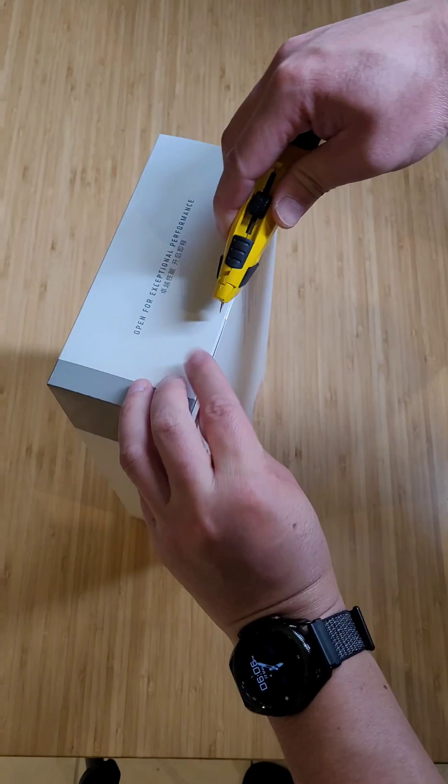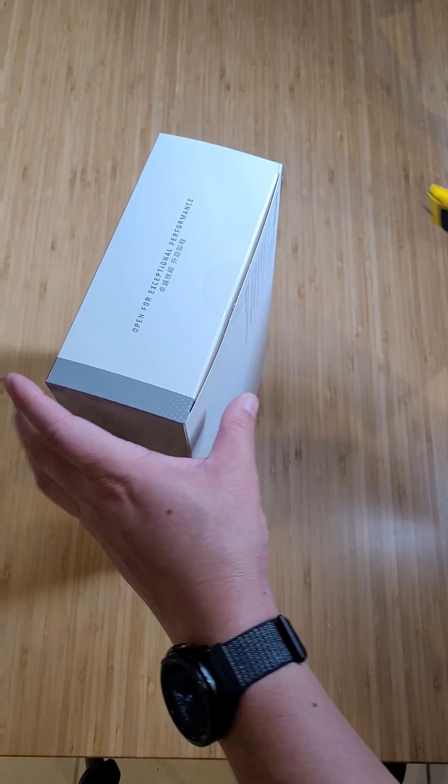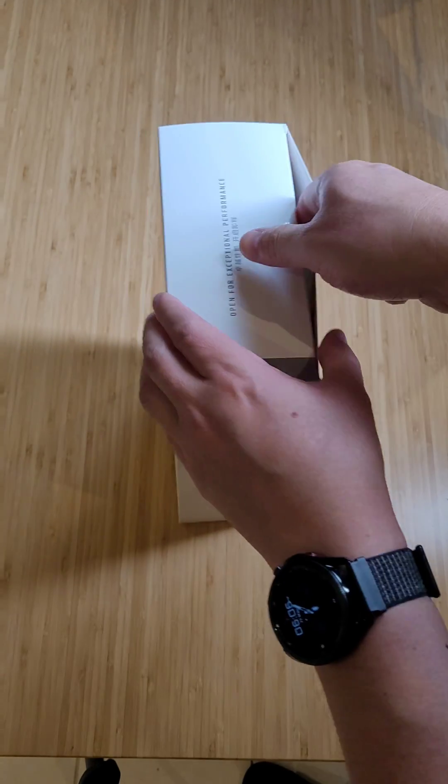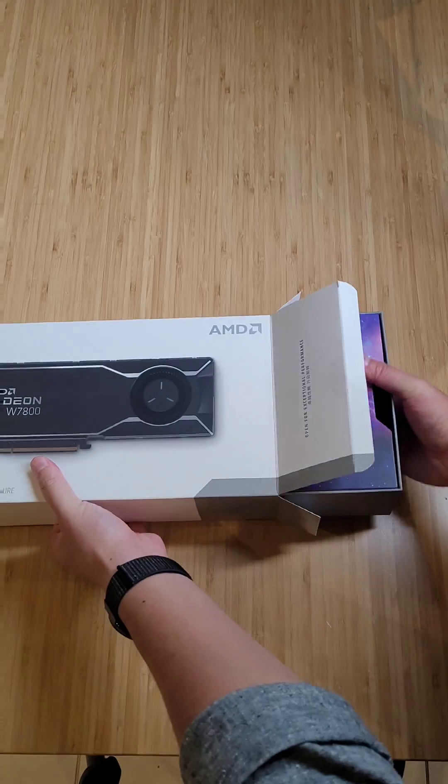Let's first do the slip. This is brand new — have to be careful there. And we're going to do the unboxing here. Look at this beautiful packaging — it's actually slimmer packaging than before.